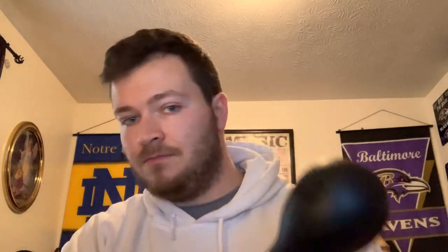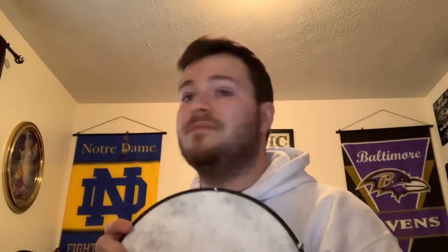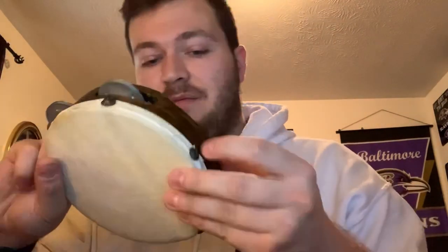I grabbed a maraca — the loud one, just because I like the loud one. The top part is made out of plastic, the handle is made out of wood, and there are beads on the inside. I'd like to do a DIY make-your-own maraca at some point. Headphone users, hopefully you're not bleeding at the ears from the tambourine and the maraca. I also have a big drum with drumsticks, which will be used quite often for rhythm. I grabbed the tambourine as well, which is also good for rhythm activities.